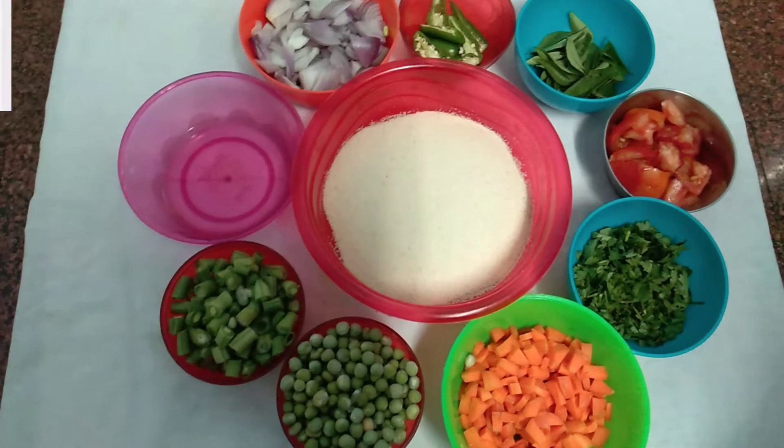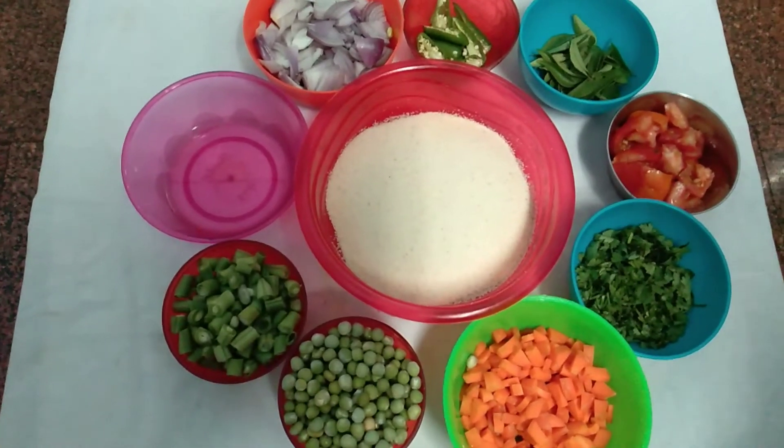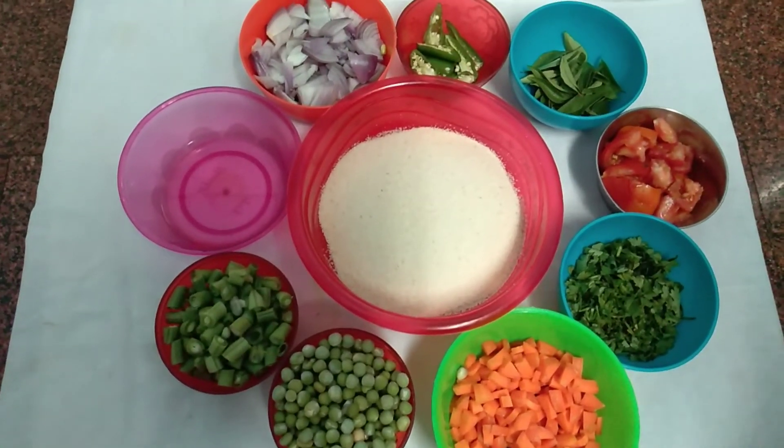Welcome to Rani's Food. Let's talk about how to cook in the kitchen.